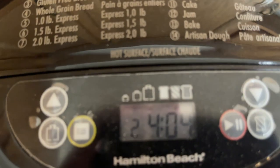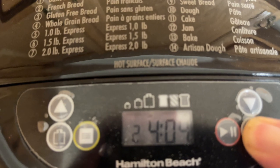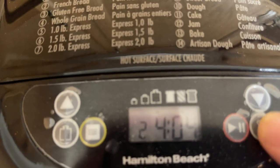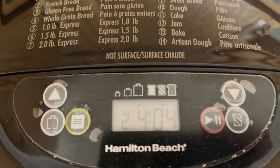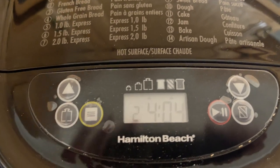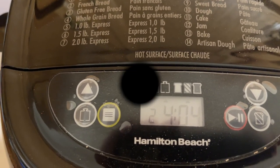If you want to change the crust, right there — that's light, that's medium. Sorry guys, it's out of focus. You just use the buttons, and that's the start button right there. If you have any questions please let me know, rate and subscribe, and thank you for watching.